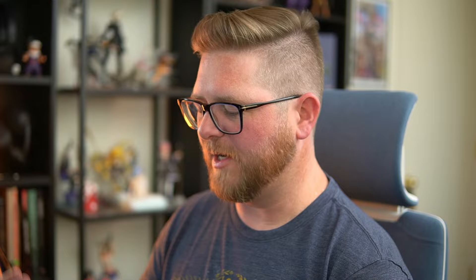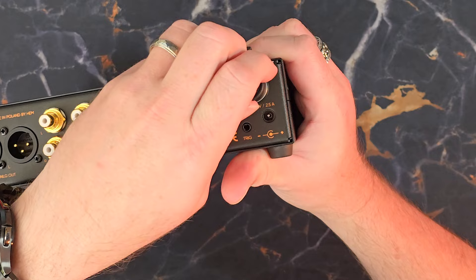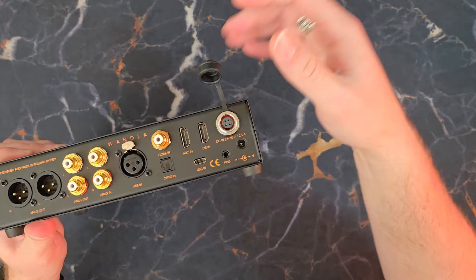Next, of course, we have USB-C in. Then we have a trigger so you can activate the unit from an external device, or vice versa where this unit can activate external devices. We also have DC input for 22 to 30 volt power. And then the last piece is the FLP — the Ferrum power link adapter — so that you can connect the Wandla to the Ferrum Hypsis, which we'll cover in the Hypsis video coming next week.